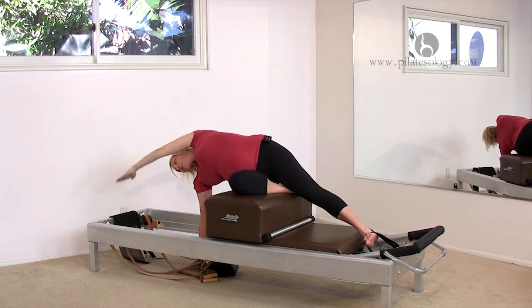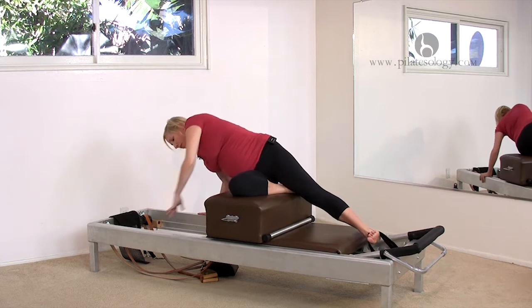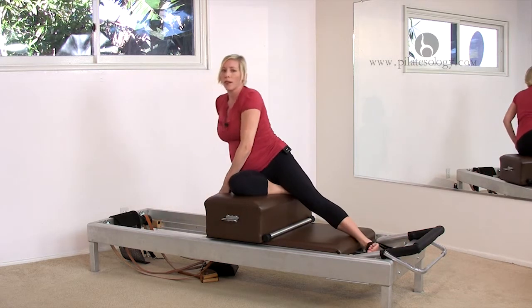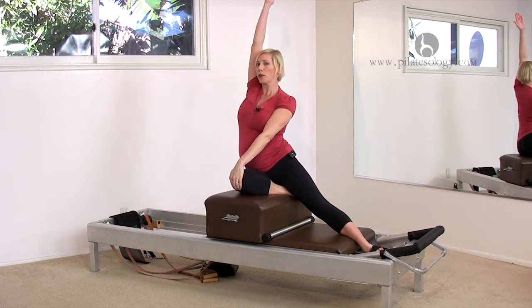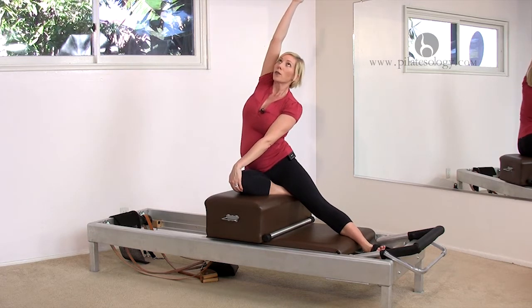Now to come up, use your hands — push yourself back up. And we'll do a little counter stretch. Bring your hand to your knee, other arm goes up by your ear, then reach up and over.